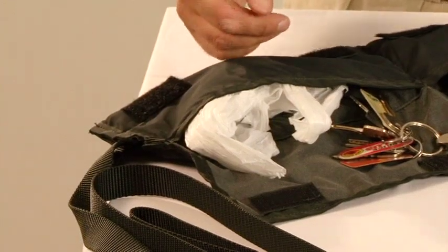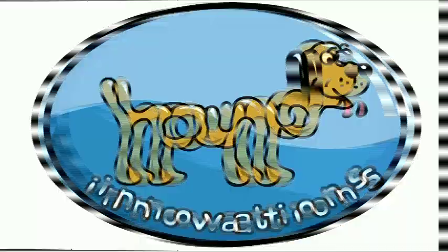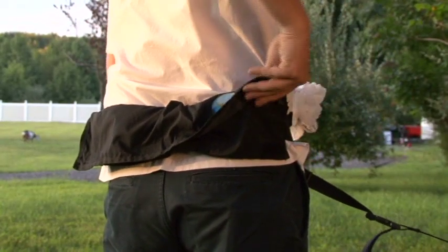When you're ready to have fun with your favorite outdoor activities with your dog, simply hook up the leash and you're ready to go. Now, watch the Dog Walkers Buddy in action and see for yourself just how convenient it is.